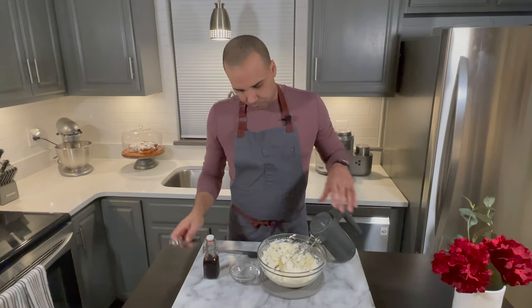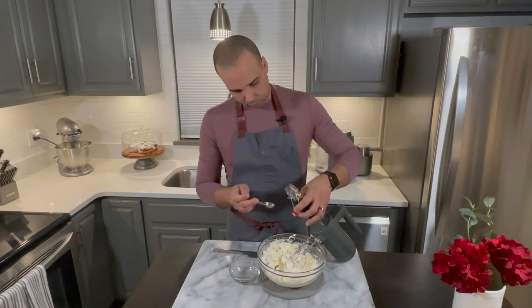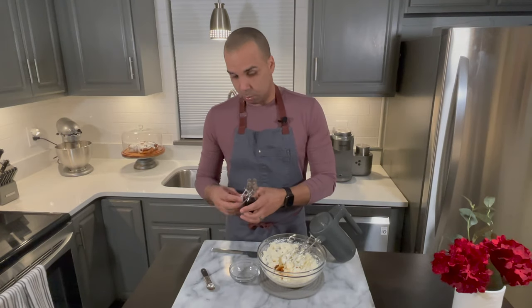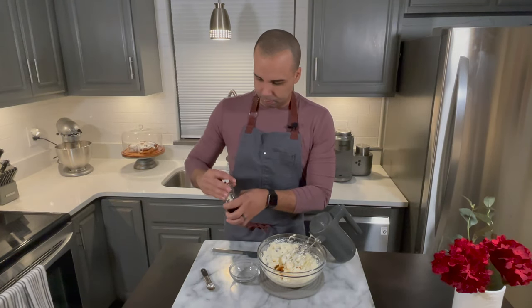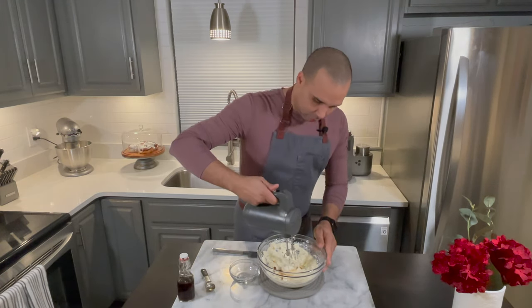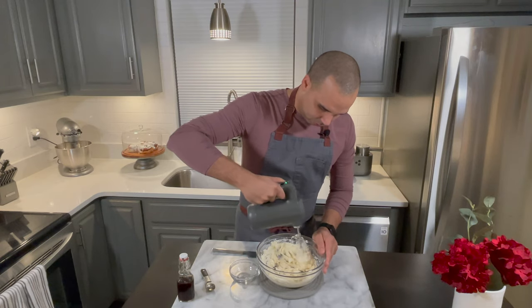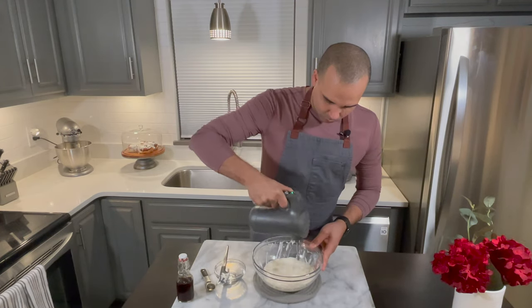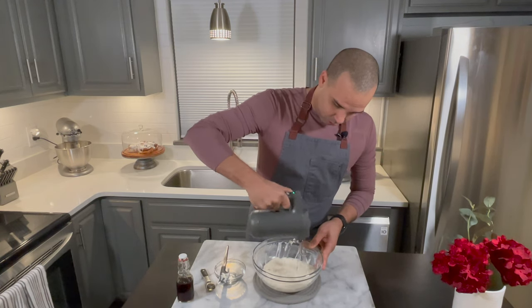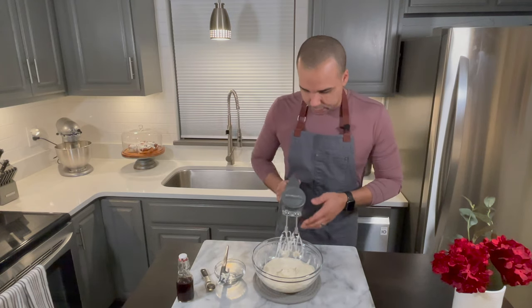Now I'm going to add a teaspoon of vanilla extract. Then I'm going to go ahead and just set it aside until I need it.